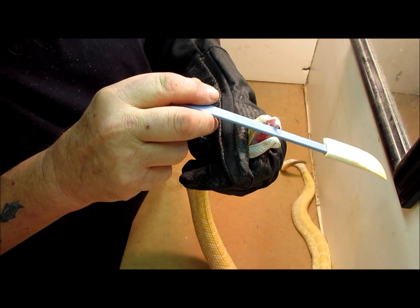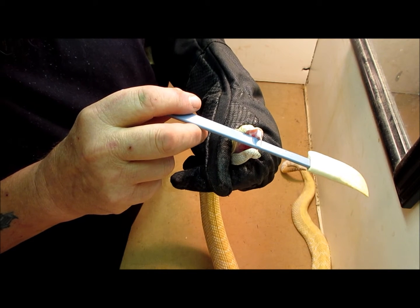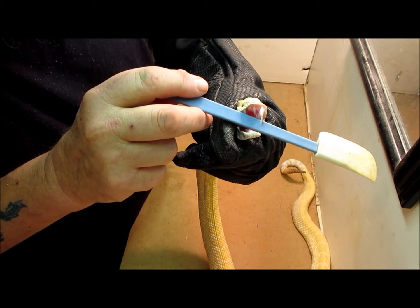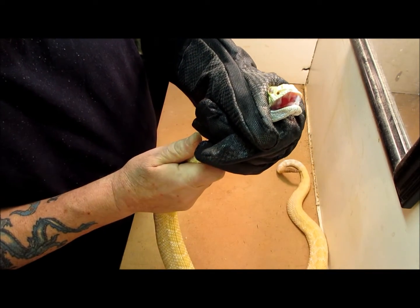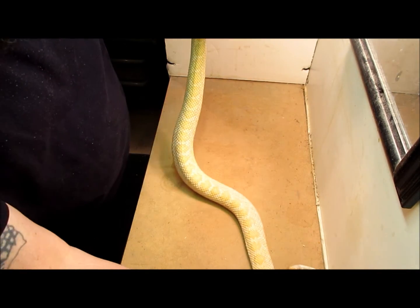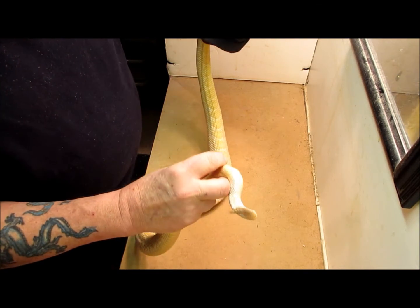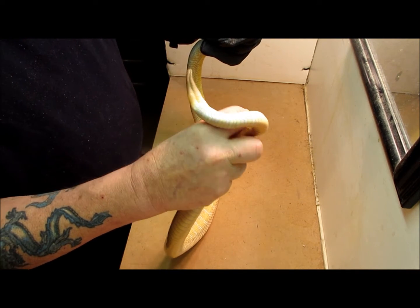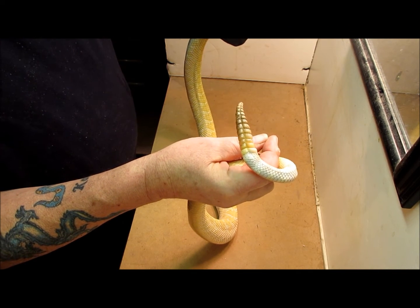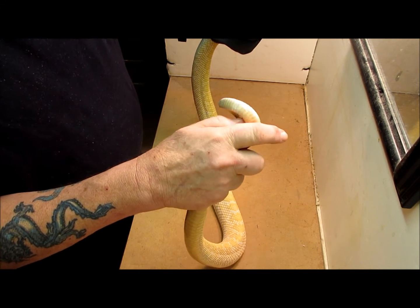He will sink that fang into you and push on his glands, and he will cause venom to go through the tube and then through the tooth. Now I'm going to move him forward just a slight bit. Now he's rattling for us, which is excellent — that's the next spot we wanted to go to. His rattle is actually loose skin. As he sheds, it forms one more segment of the rattle. And as you can see, he will move it violently and very quickly, and it will make that rattling noise. We've got some rattles to show you as well.